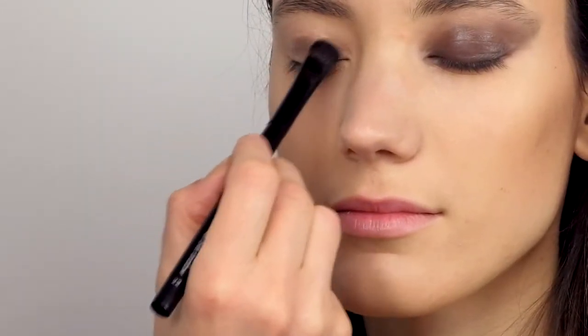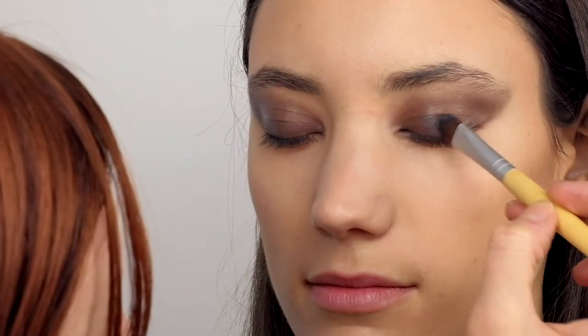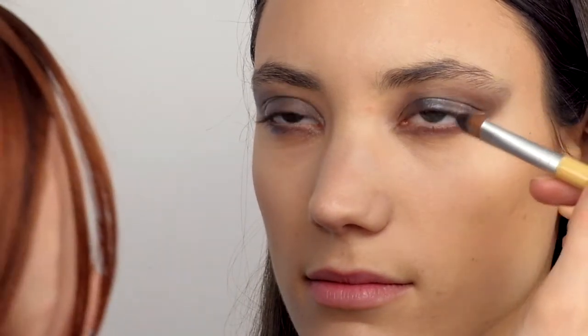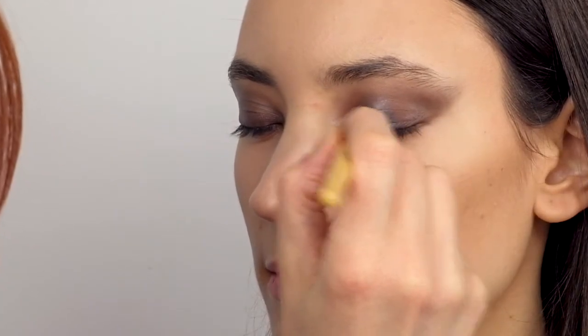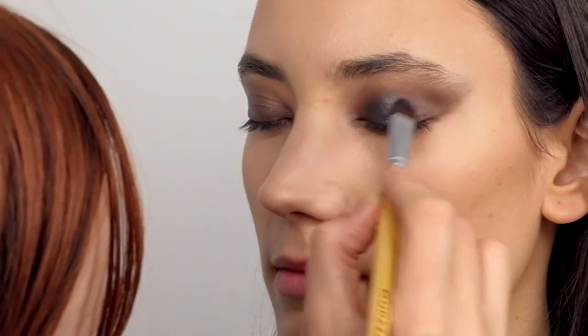You can wear it alone or add even more color, but I will do a next step since I want to create an evening look with a metallic feeling. On top of the cream eyeshadow I'm applying Hero Mineral Eyeshadow in the shade Silver Mine, which is a metallic silver with a hint of lilac. I like how both shades mix together to create a three-dimensional subtle look with a metallic feeling and that smokey eye effect.